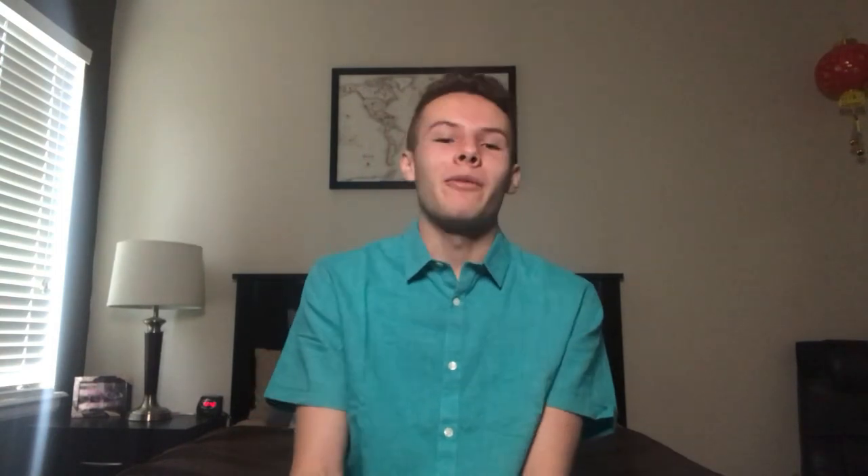Thank you guys so much for watching. If you've made it this far, I hope some of my tips really helped you or inspired you to write your own music. Take them with a grain of salt — this is just me sitting on my bed giving you some tips. Make sure to comment, like, subscribe, and do all the typical YouTuber things. I'll see you guys later!